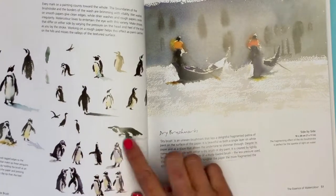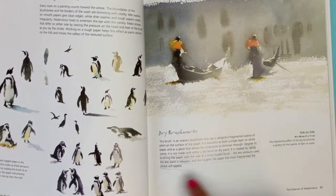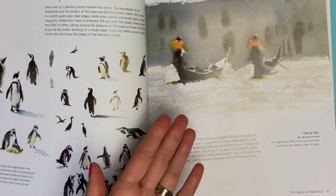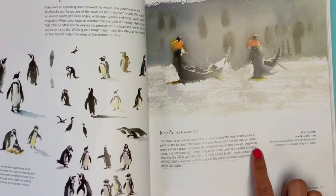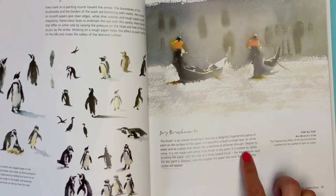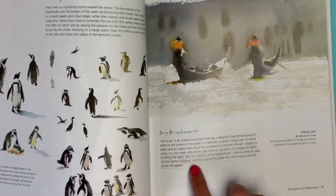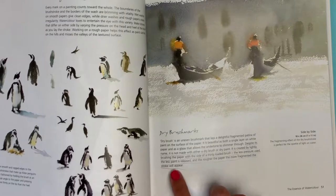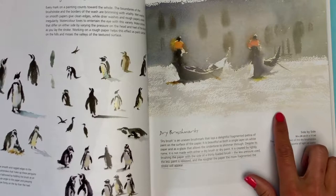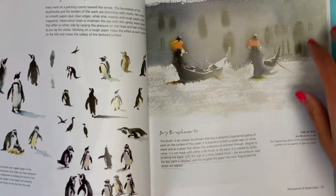I just adore these little penguins — this could be an awesome ten-minute exercise, just painting little penguins in different poses. There's also coverage of dry brush marks, which I feel is more of an advanced technique. Despite its name, it's not made with a dry brush or dry paint — it's created by lightly brushing the paper with the side of a thinly loaded brush. The less pressure used, the less paint is released, and the rougher the paper the more fragmented the stroke. This dry brush technique creates a beautiful effect of reflection on water, giving dimension and highlights.